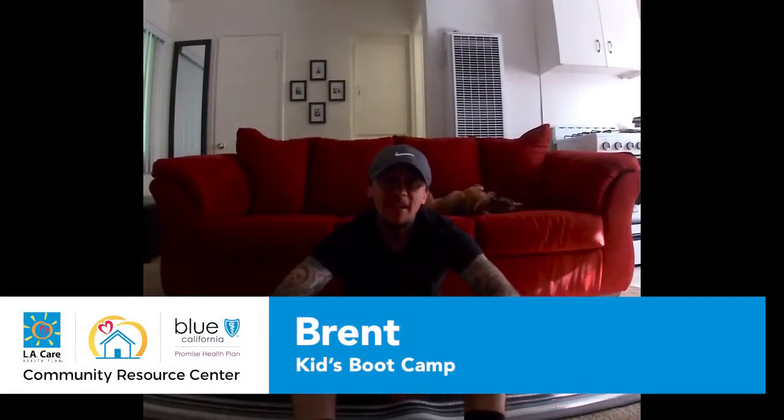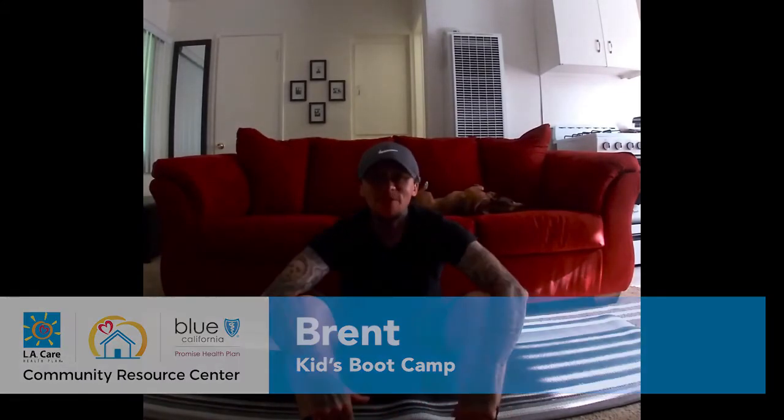Hello, hello. My name is Brent and today I will be teaching kids boot camp. So kids, moms, dads, madres, padres, get ready.